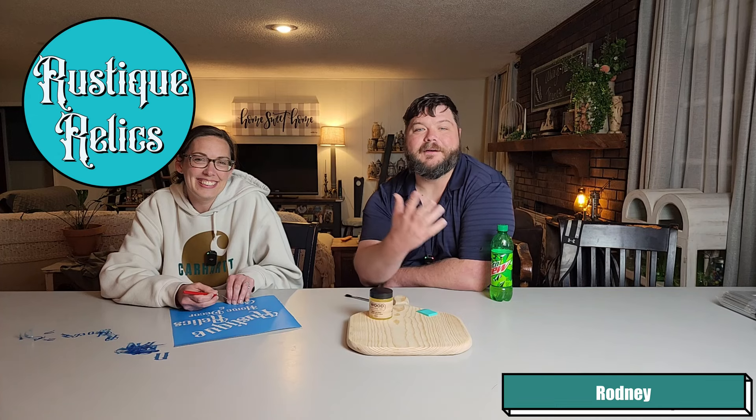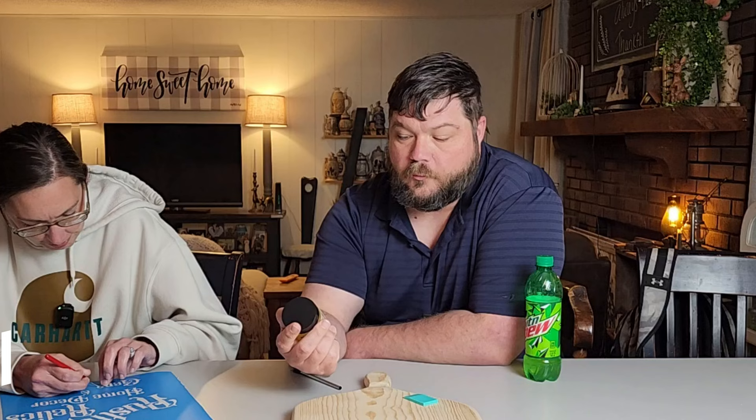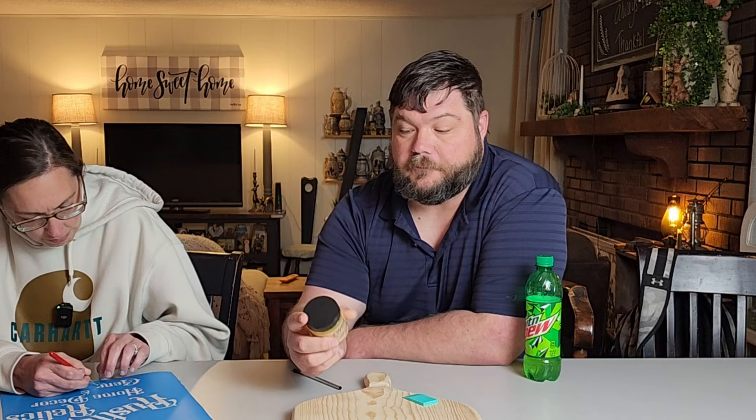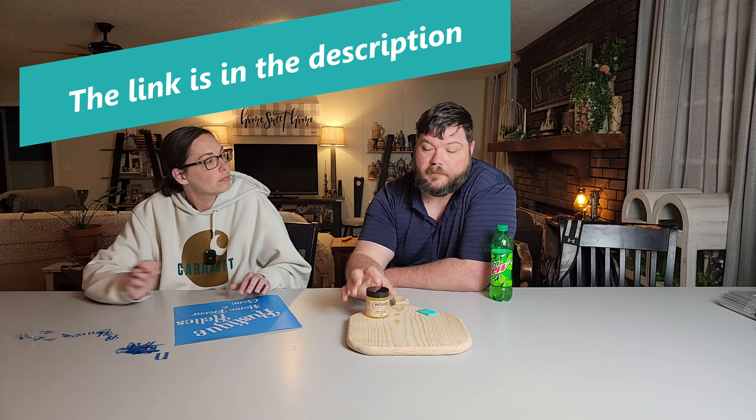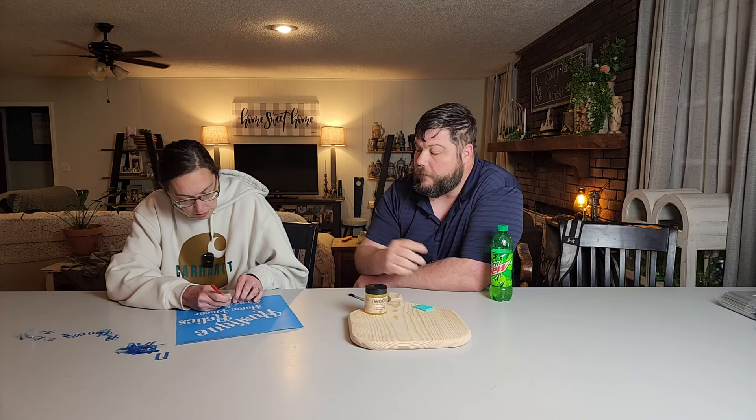Hey everybody, it's me Rodney from Rusty Relics, and this is Missy. Today we're doing something a little different — usually we do Let's Paint Thursdays, but today we're doing a product test. We'll be testing this stuff called Wood Burning Gel, quick and easy in five simple steps, made by Sam Marillo. You're supposed to be able to use a heat gun and burn whatever design into your wood surface, and we're using a cutting board for ours.